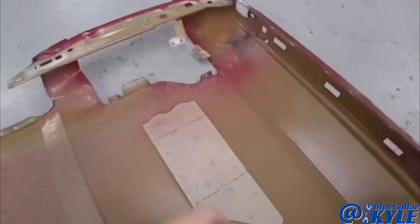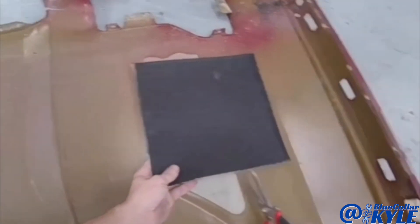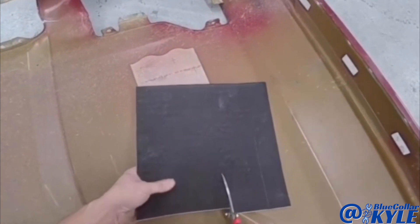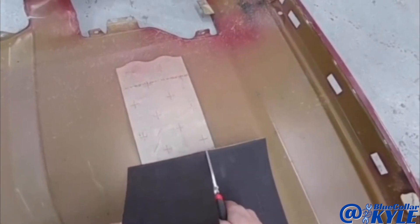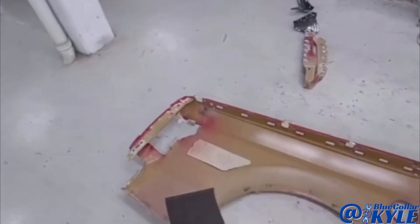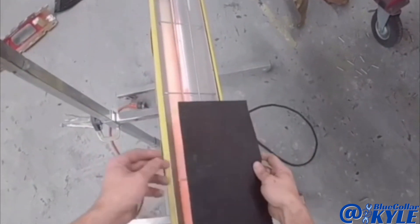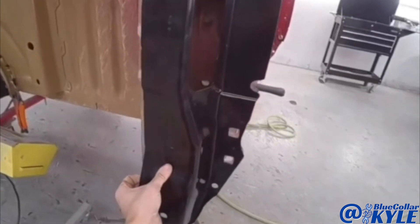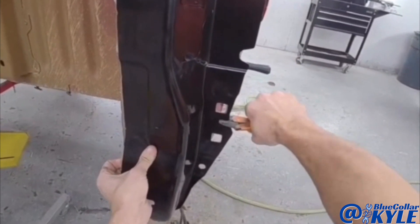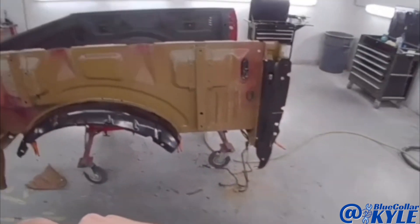This is a sound deadening pad on the inside of the old bedside. I have generic pads — they also call them cue pads — so I'm going to cut a piece just to reproduce that sound pad. It helps with road noise and keeps the panel from making that tinning type of noise. I use the heat lamp to warm these up; they stick a lot better and are more flexible when warm.